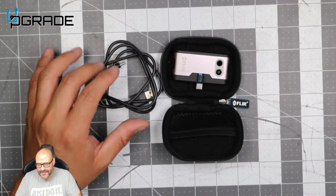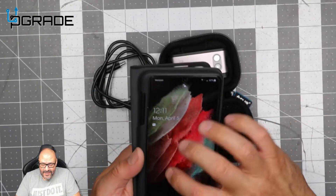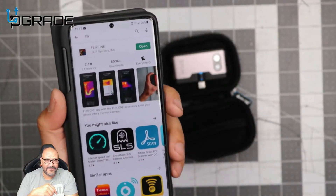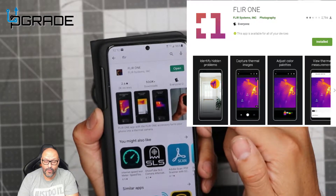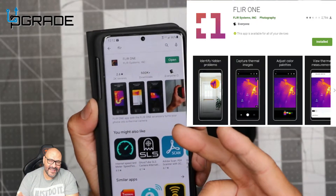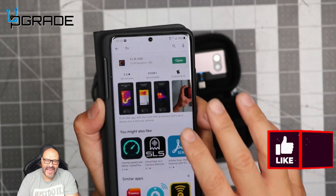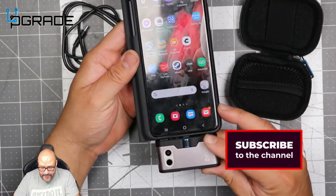Setting up is straightforward — go into your phone and download the FLIR One application. Make sure you download it, because this camera only works with that app. Also make sure you calibrate it once you get it set up.